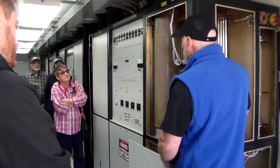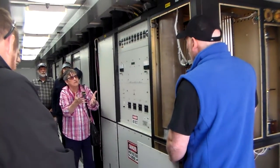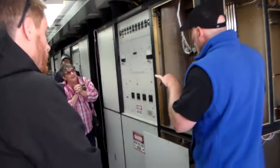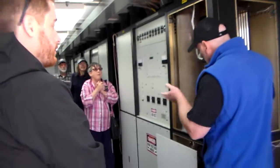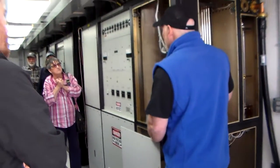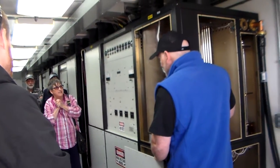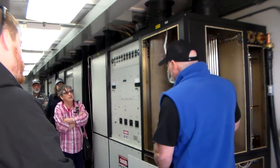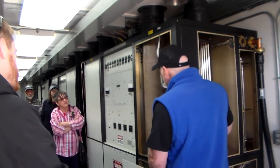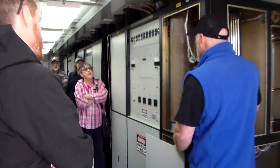We're always making the transmitters better, perform better. So if something breaks down, what's the first thing you look at? I look at a computer screen, and then I determine what works and what doesn't work. And then I come here to the transmitter, and I can tell you pretty much what's wrong with it before I even come here.